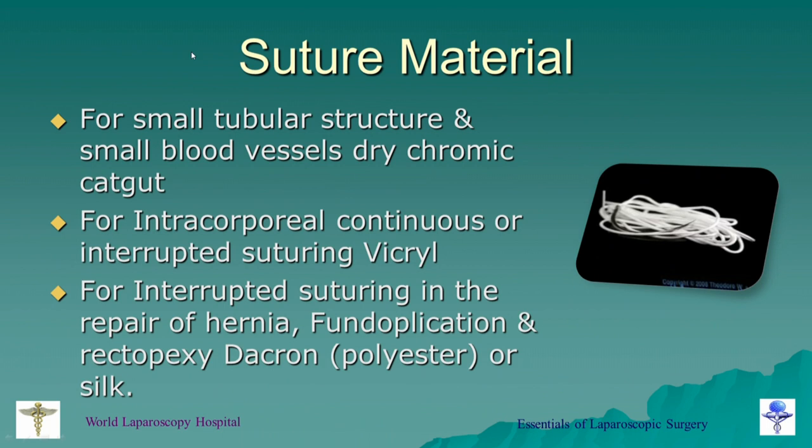Regarding suture material: for small tubular structures like the appendix, fallopian tube, or fimbrial end of the tube, you can use catgut — but it should be dry chromic catgut. Dry means you should not leave this catgut resting on the tissue for more than a couple of minutes, because it will absorb water, swell, and when you slide it the outer surface will peel off and break. So you should immediately apply the knot once you proceed with the endo loop. The endo loop is a pre-tied loop instrument made by Johnson & Johnson Ethicon, and it is most often made of catgut. Catgut is nowadays seldom used elsewhere.